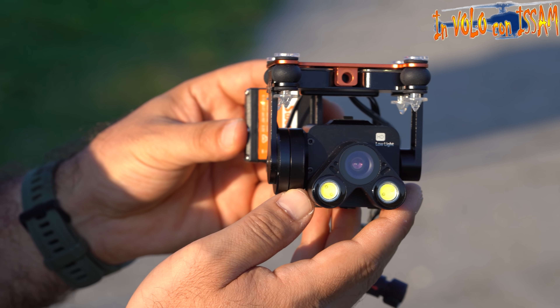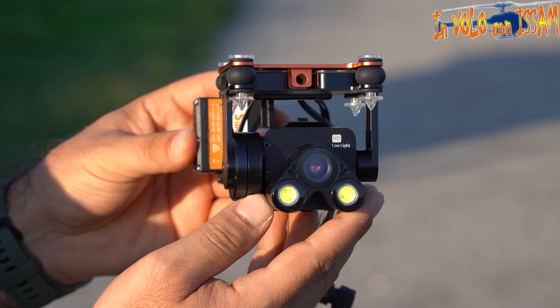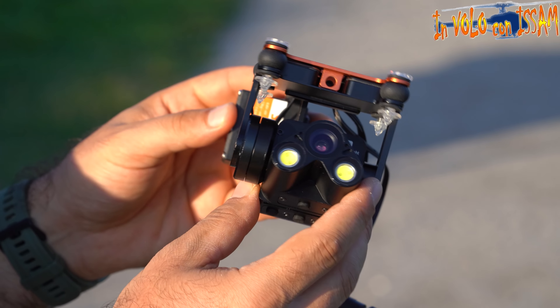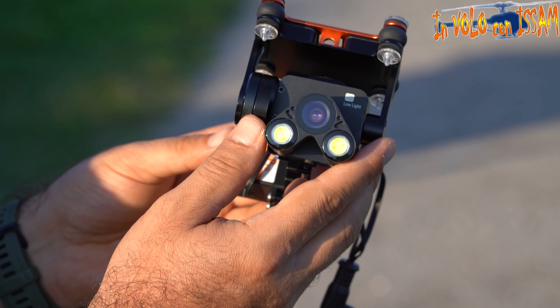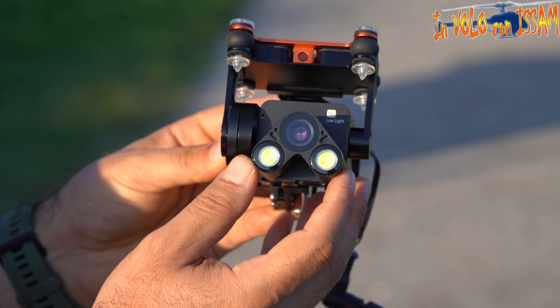Per video panoramici o per filmare un video vero e proprio dovete prendere il payload GC3, che ha un gimbal a tre assi ed è una telecamera in 4K. Vi faccio vedere anche il PL4: questo modulo si utilizza per ricerca e soccorso o per pesca, riesce a vedere di notte, registrare di notte e trasmettere verso il radiocomando.